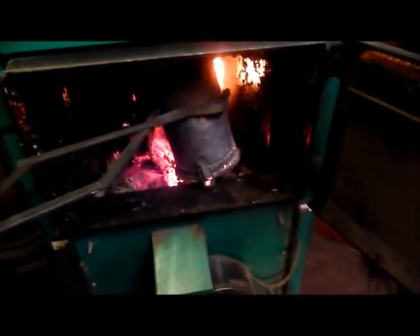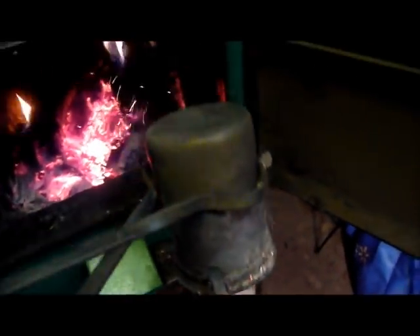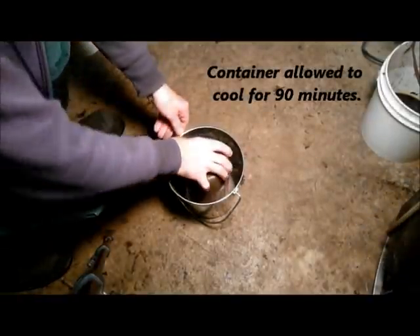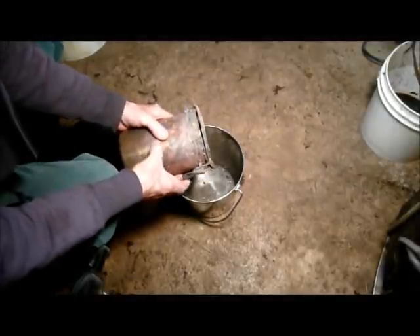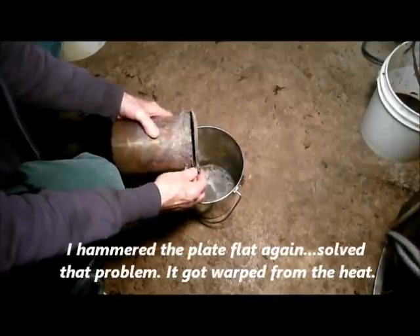Let me get my tongs and I'll get that out. I've got my fireplace tongs here — hopefully I can do this one-handed. Extremely hot. I'm going to put this to cool inside that bucket. This container is still warm — I've got bare hands — it is still warm. I think I'm going to have to find some way to seal it up, because I'm sure that's not doing me any good.